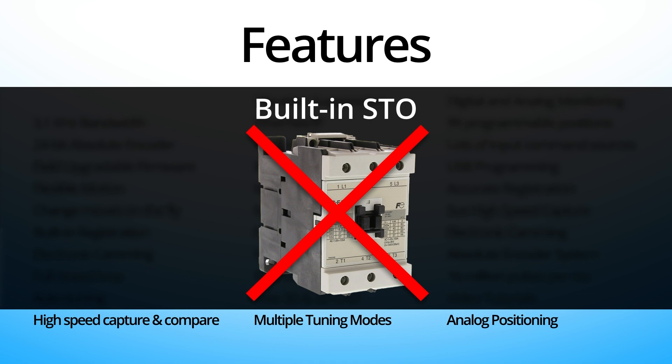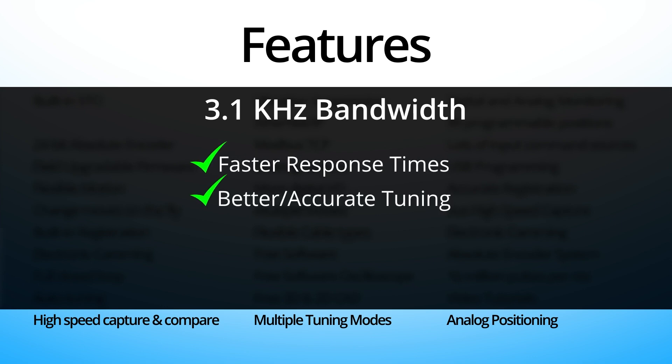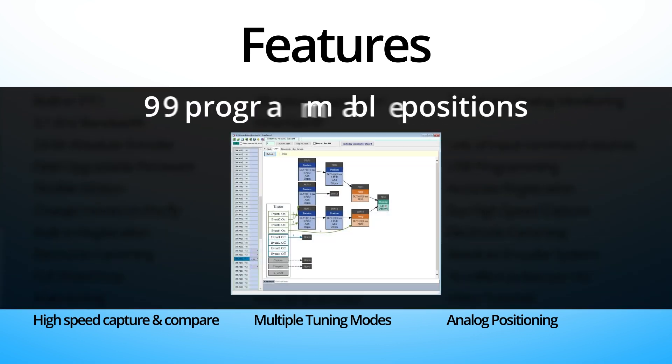It's built-in to the drive electronics, which gives you a less expensive and more reliable system, a 3.1 kHz bandwidth to give you faster response and better and more accurate tuning, built-in vibration suppression to handle those uncooperative applications, and 99 sophisticated motion commands and segments to give you tremendous flexibility and control of your positioning system.